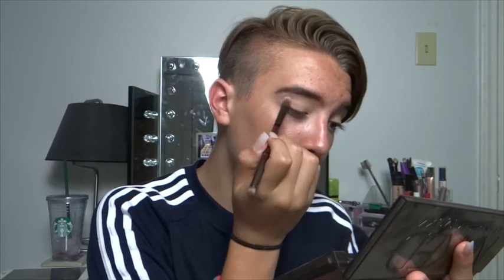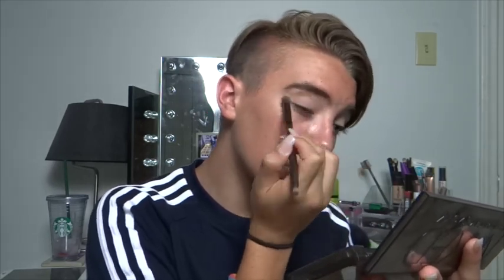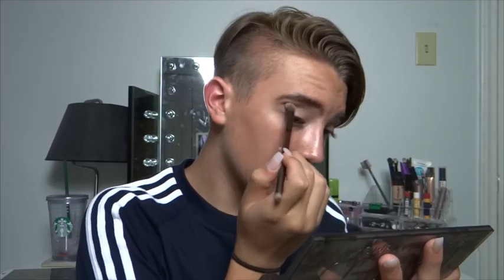I normally use the brush that the palette comes with and then blend out with the e.l.f brush. First, I'm going to take Combust on the fluffy side of the brush and put that all over my lid. Then once that's all over my eye, I'm going in with a little bit of Password, which is a gray color, and I'm putting that in my crease.